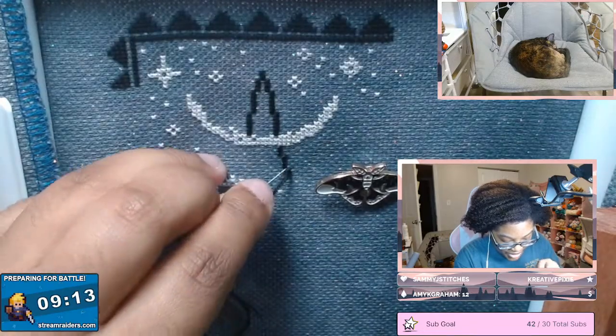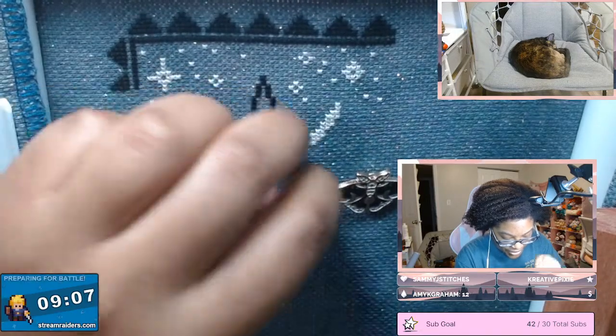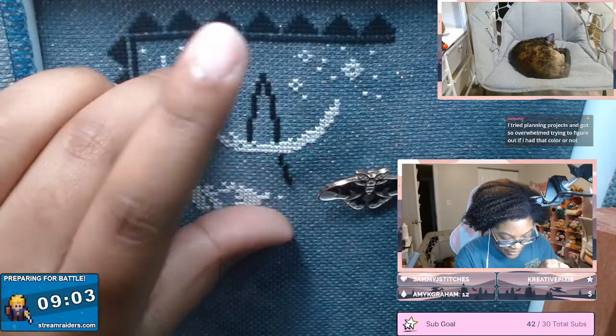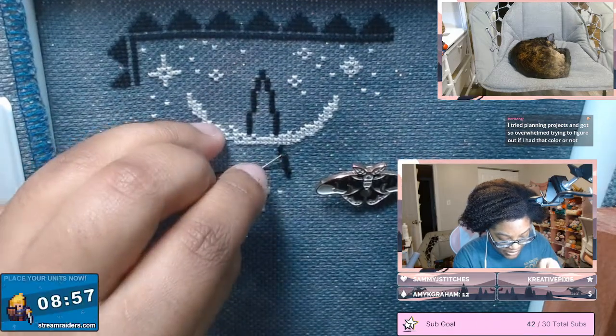With full coverage, the dye lots matter a lot less because of the confetti and the scope of the project. When it's finished you're going to be standing far enough away that you're not really going to see a difference in the colors, even if different dye lots are right next to each other.